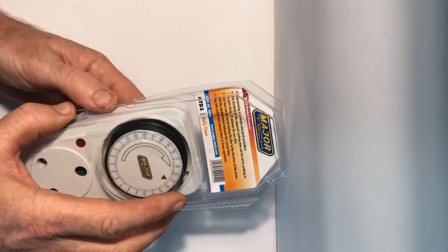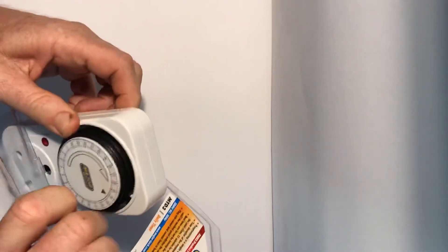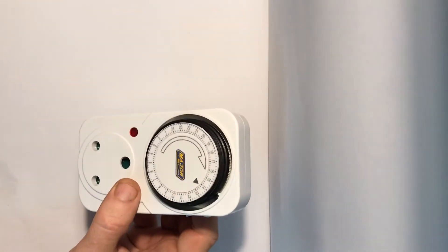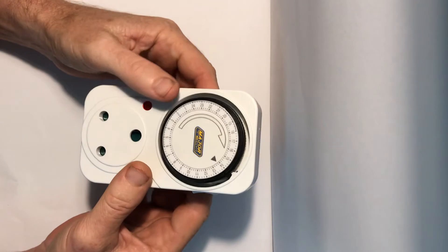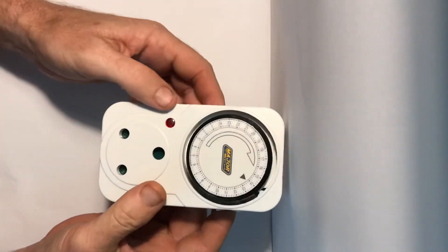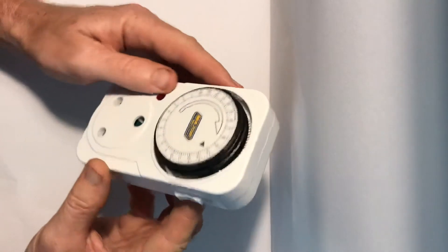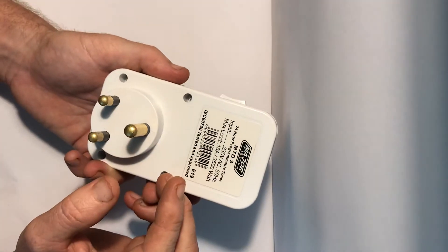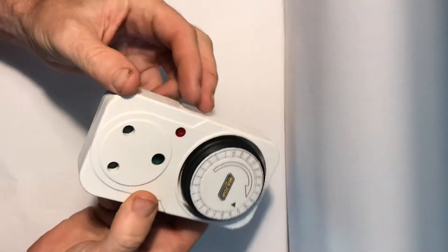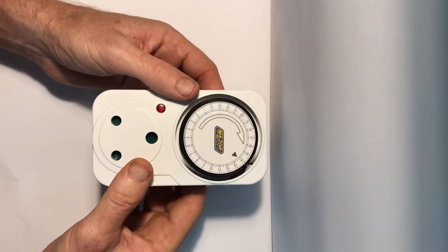What immediately strikes you is that there's no LCD display and no keypad to program it. Many of us brought up with computers will say 'programmable — how can you program something that hasn't got an input?' There's no USB port, no wireless, no Bluetooth. It does mean you've got to read the instructions and figure out how to program it.